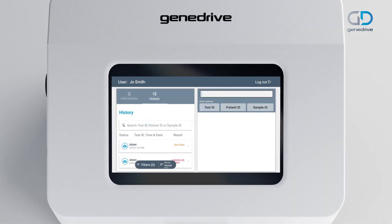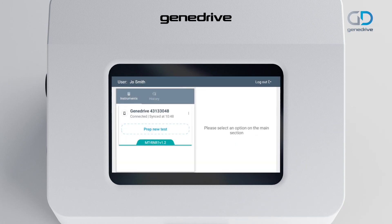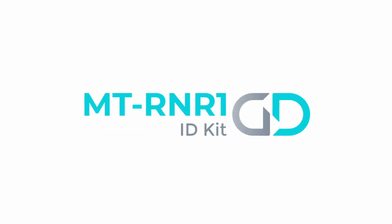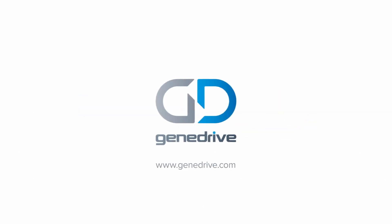A log of previous tests can be searched under the History tab by Test ID, Patient ID, or Sample ID for up to 999 results. Tests can be exported via a number of options, including to a secure server via email, Bluetooth, or saved locally. To log out of your user account, press the grey button on the top right-hand corner of the screen. To find out more about the GeneDrive system and the MT-RNR1 test, visit the website at www.genedrive.com.